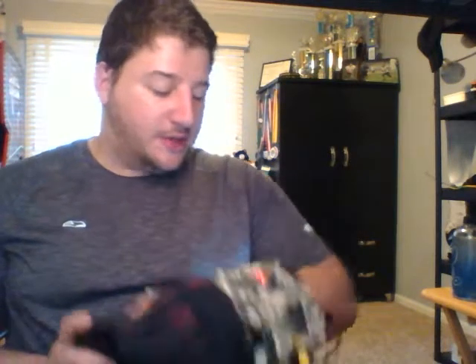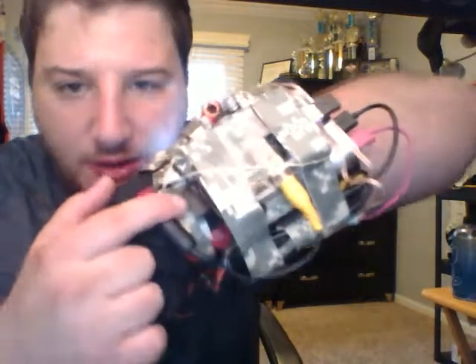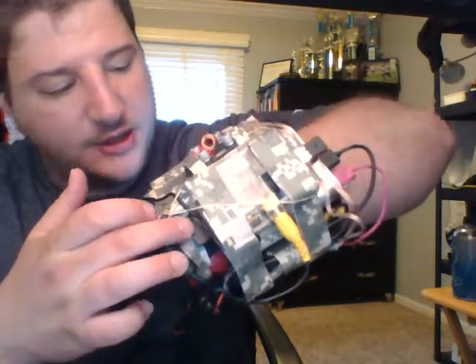This whole contraption cost about $100. The processor, which is the entire computer, was only like $35. And if you can see right here, that's an SD card — they're generally used in cameras, and this is just a standard SD card. That's what actually holds the entire operating system for the computer and all the memory. That's basically how the whole thing runs.